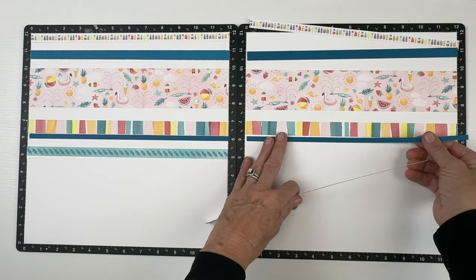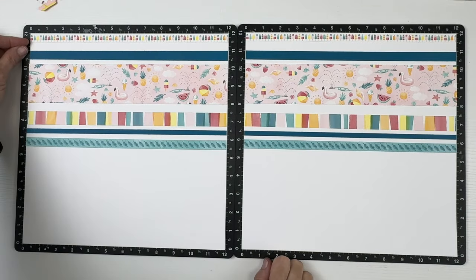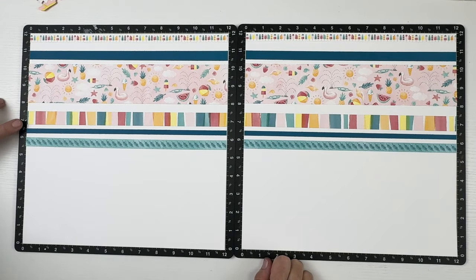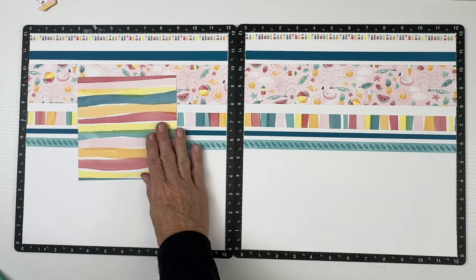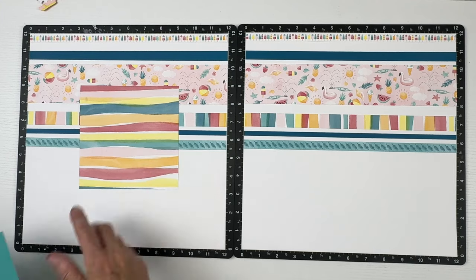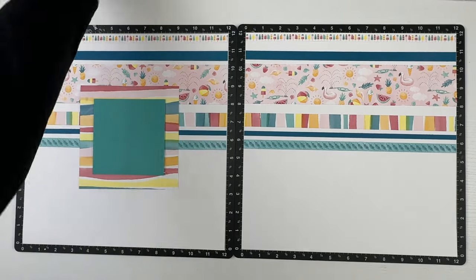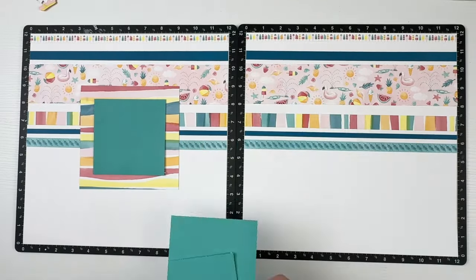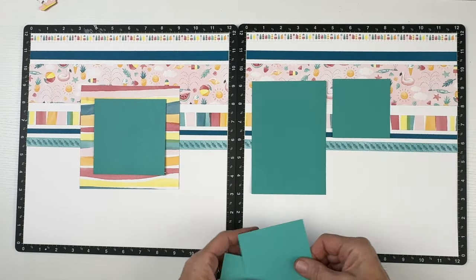Amy and I took walks every single morning and every single evening on the beach for the five days we were in Amelia Island. I've added a half-inch zip strip, a half-inch journey strip, a two-and-a-quarter-inch busy beach strip, a three-quarter-inch striped strip, a one-quarter-inch journey strip, and another half-inch-by-12 zip strip.